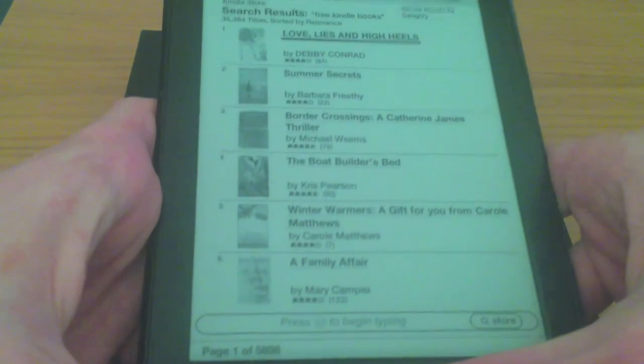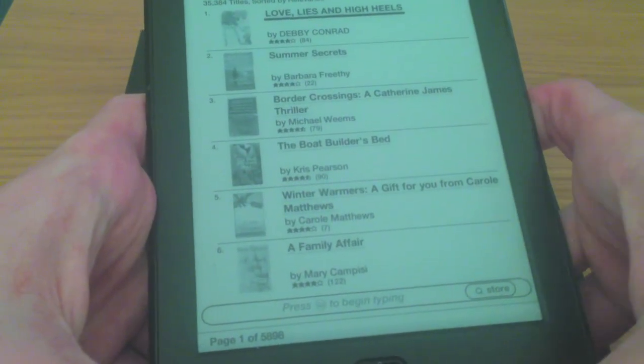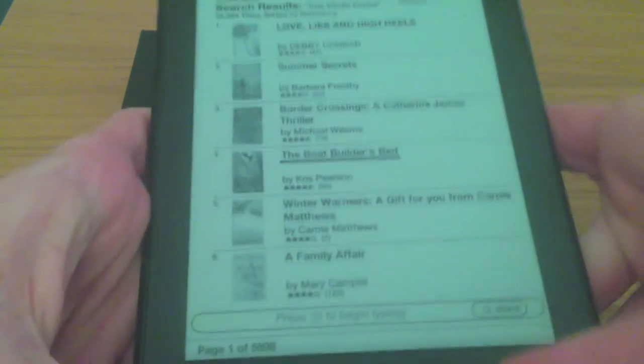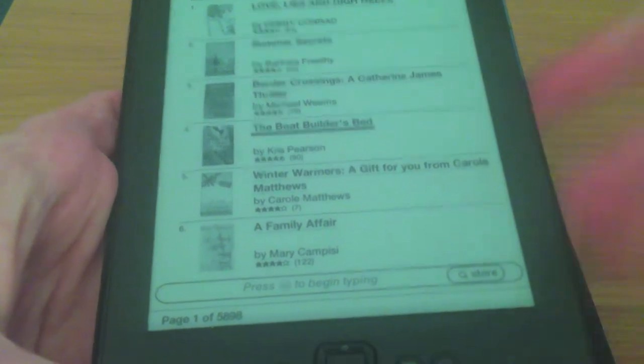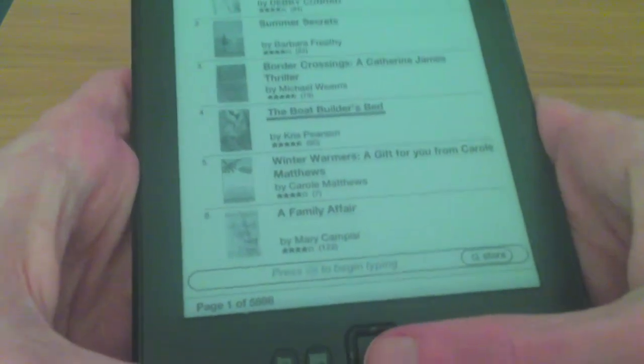Obviously this works over Wi-Fi — this isn't the 3G model. This is basically the basic 69 pound model. You can get a 3G model which is about 30 pounds more, which is kind of worth it if you want unlimited usage over data.